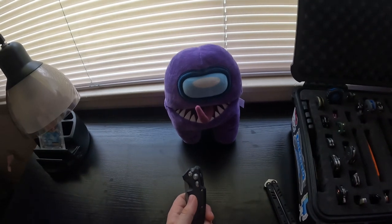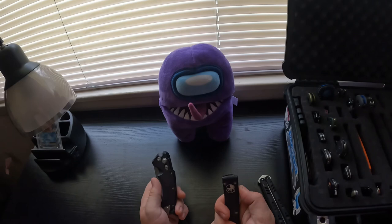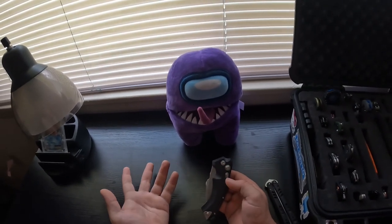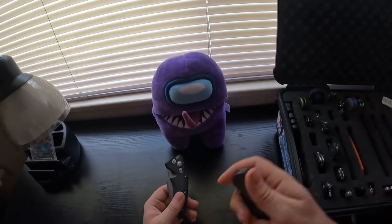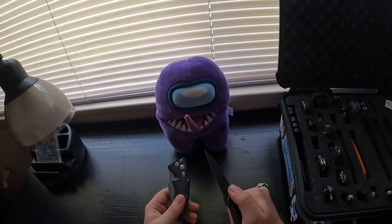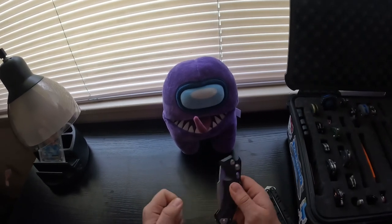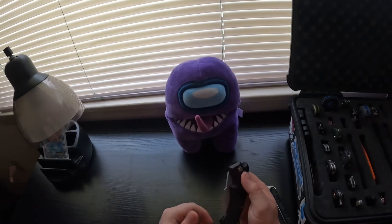Another example of an automatic would be like this Microtech. Now, spring-assisted is different — something like the Kershaw Leek is assisted but you don't need the spring to open it. With this Hogue, I will not be able to open it without the spring being activated.